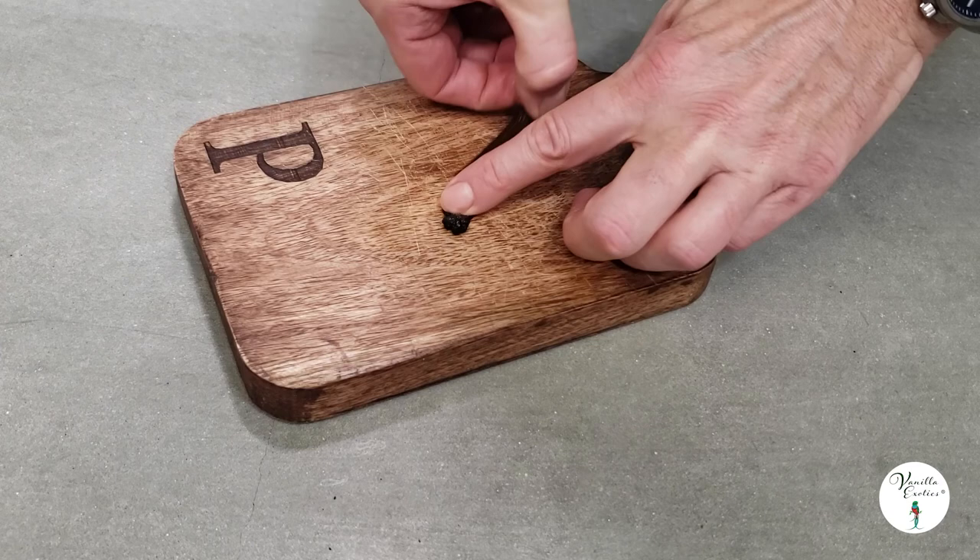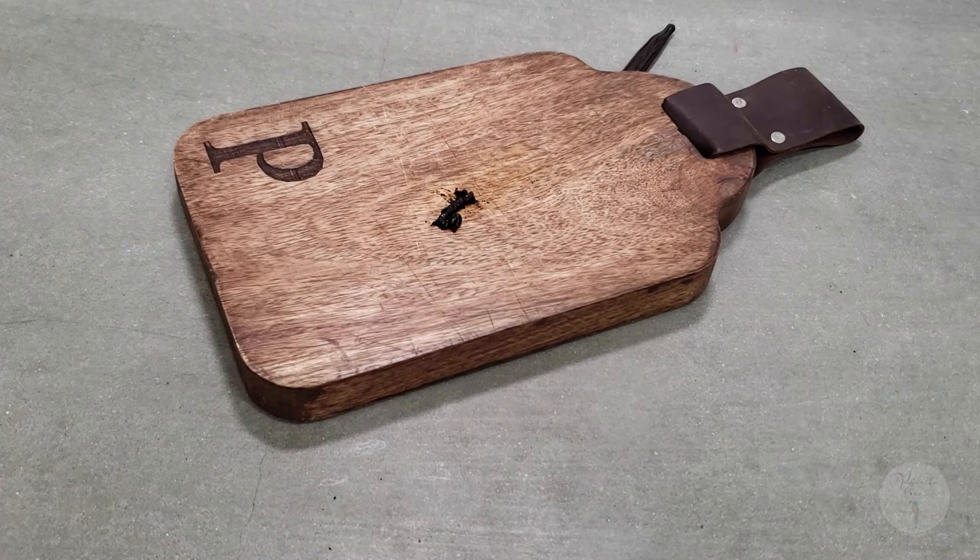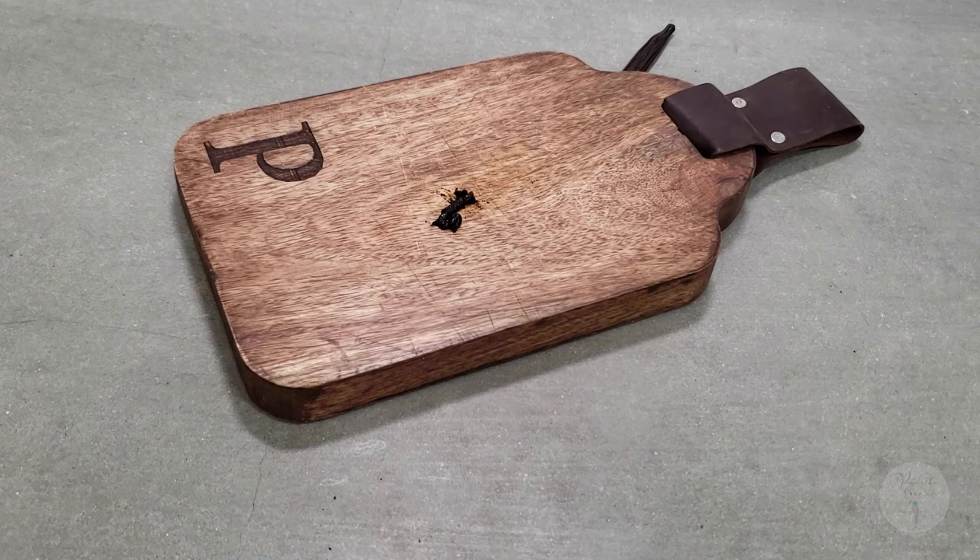Now you can get started making your own pure vanilla extract and vanilla caviar. Vanilla is expensive, so try not to waste anything. Start a mother jar with vodka and add in any leftover vanilla pieces or juice.